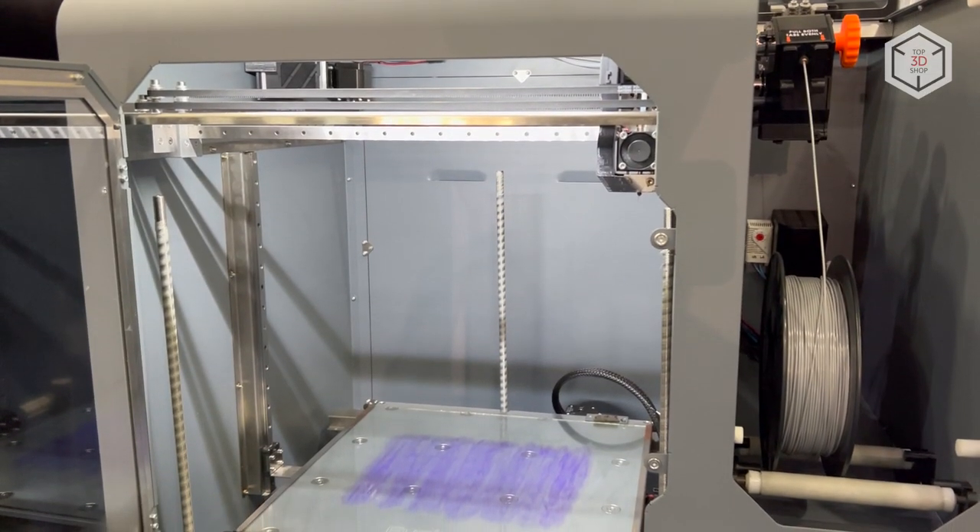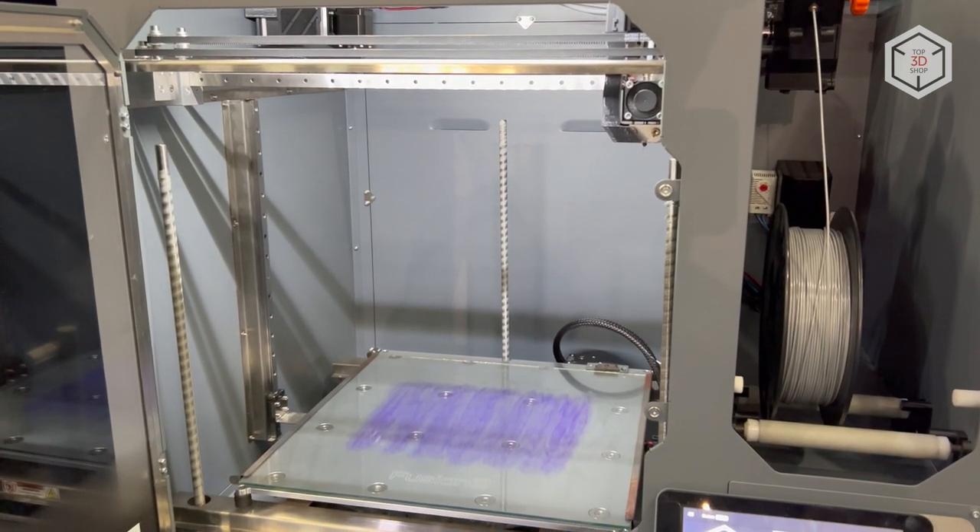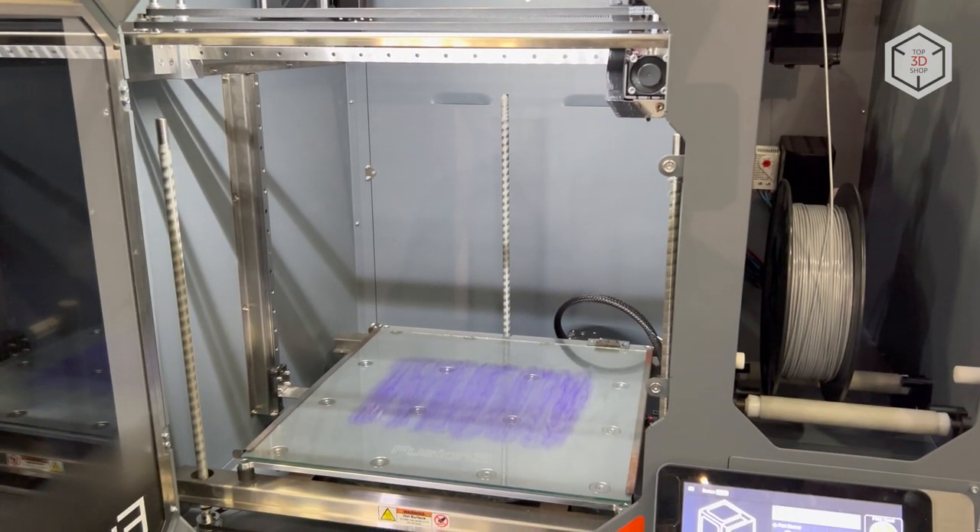Featuring the automatic leveling system, the print bed is a quarter-inch thick aluminum plate with glass surface, capable of heating up to 140 degrees.